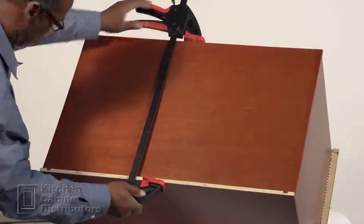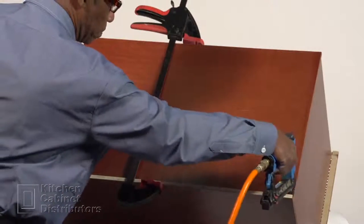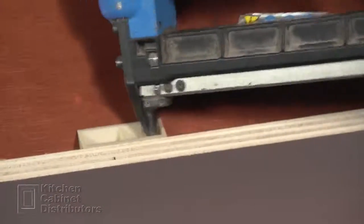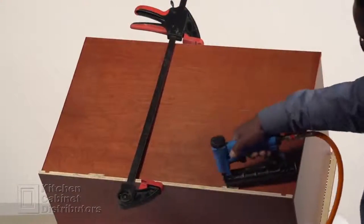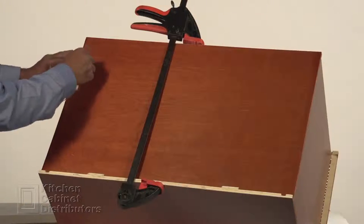Staple at a 45 degree angle where the back and the side panels meet. Using the assembly blocks, secure the back to the side. Repeat on the other side.